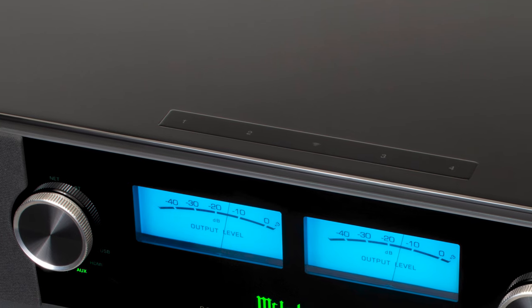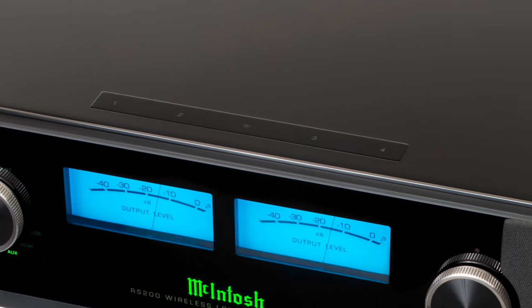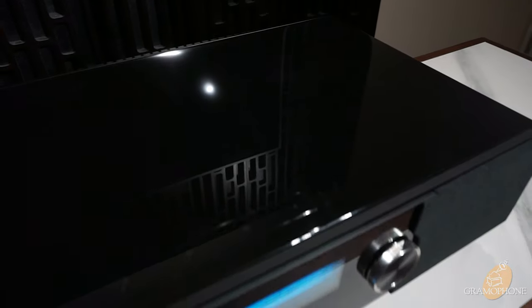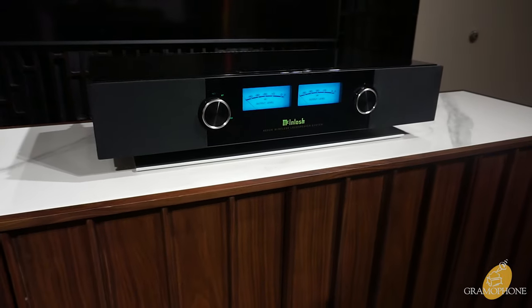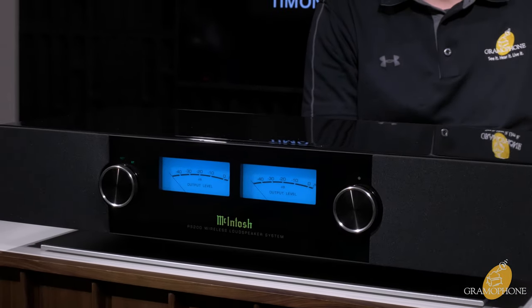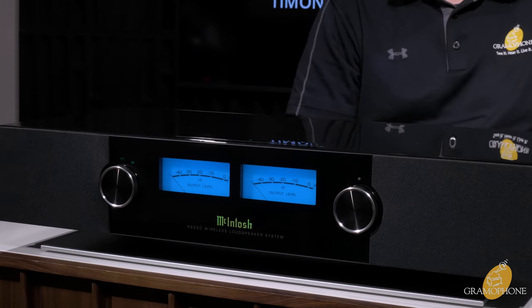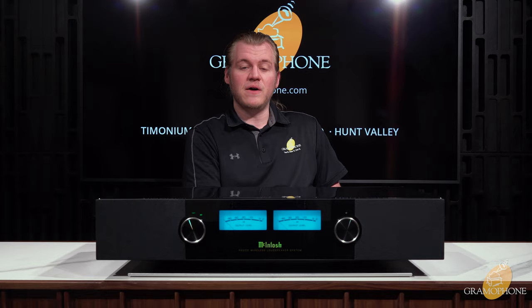There are four touchpad buttons on the top of the RS200. You can use all four of those to save a different Play-Fi preset to queue up your favorite station, artist, or album whenever you like with a simple touch. Play-Fi also has an integrated critical listening mode, which you can enable to ensure that no downscaling or bad transcoding will take place whatsoever, and the RS200 will receive maximum quality files. I'd tell you guys to just always leave that enabled — make sure you're always getting the best.